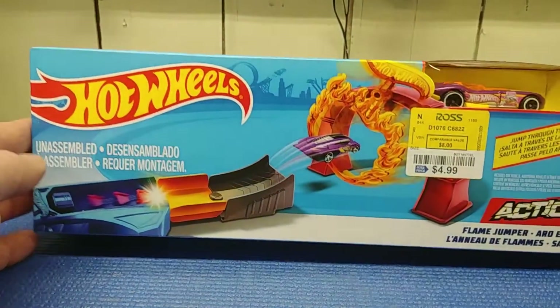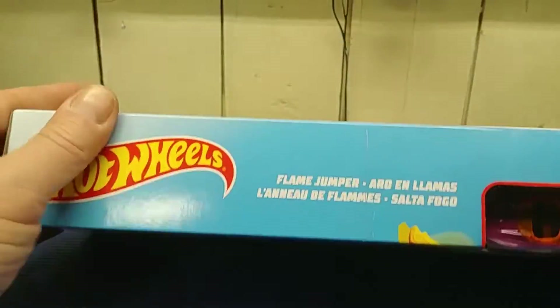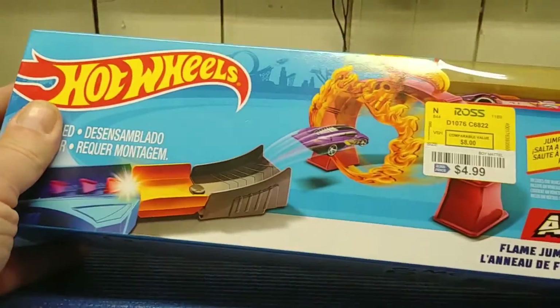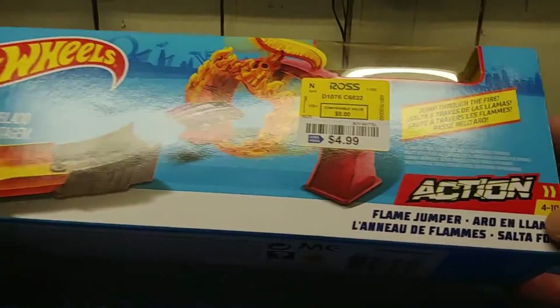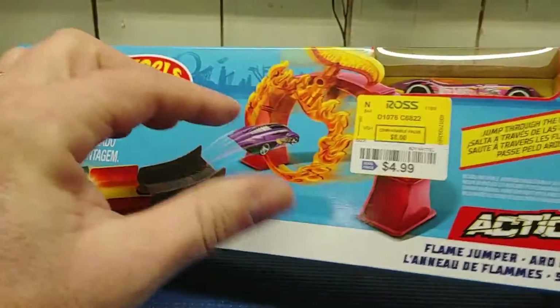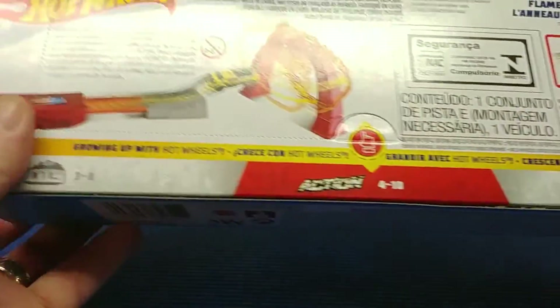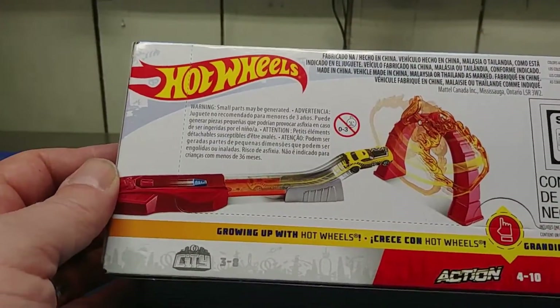Let's have a look at the Hot Wheels Flame Jumper play set — this is the Action Series, ages four to ten. I picked this up at Ross for four dollars and 99 cents. They always have stuff there at deep discounted prices.